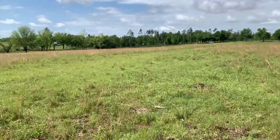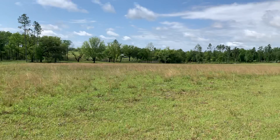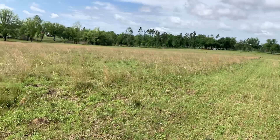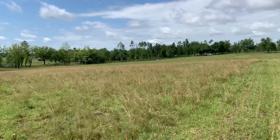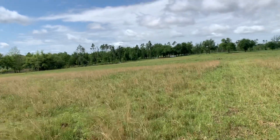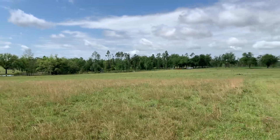You still see a lot of broom sedge out here, but when you get to the other side of this little hill you can really begin to see where it just kind of stops. That's because all our lime with all that rain last year settled down at the bottom of the hill. Down below there's a definitive line where the broom sedge stops and the green grass starts.